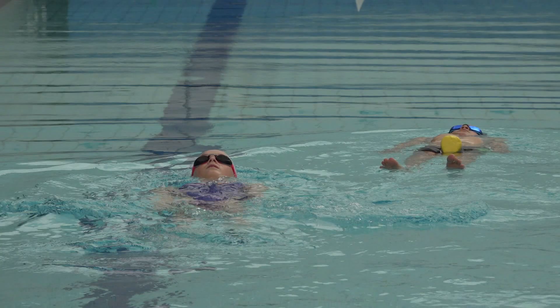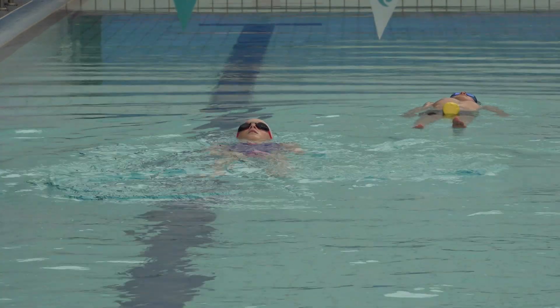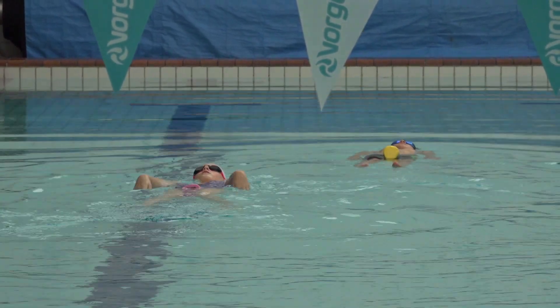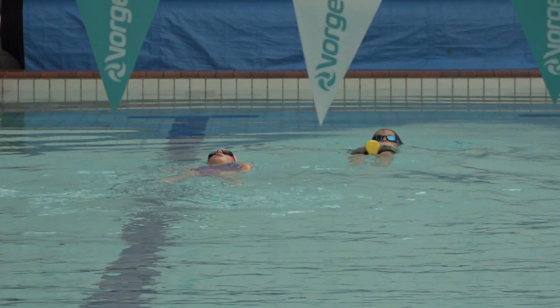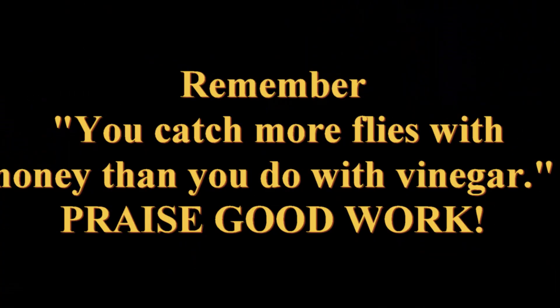I never teach the kids 'bent arm backstroke' — I teach them 'pull to your leg, turn your hand over.' As they get a little older I do this drill, the double arm, where they learn to push. That's my way — I'm not saying it's the best, but that's what I do when coaching juniors. Remember, you catch more flies with honey than you do with vinegar.